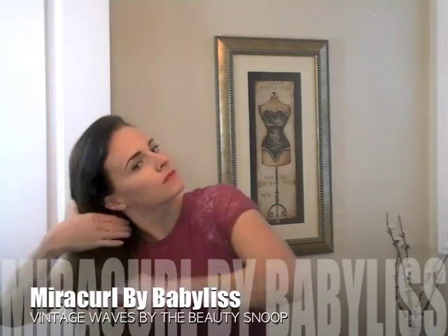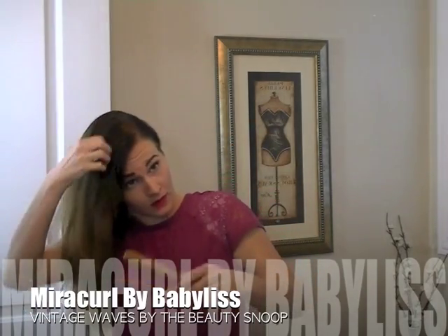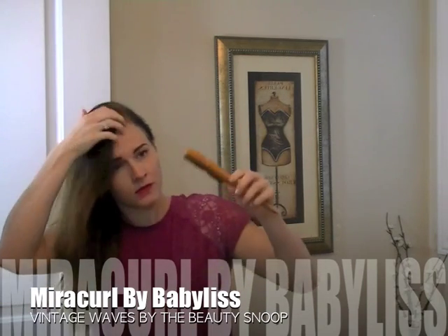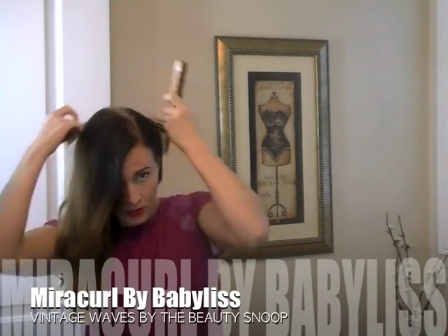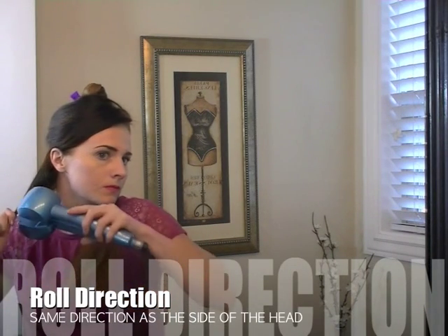To get started, go ahead and brush your hair out. This hair has been washed the day before. This Boar Bristle Brush is great for vintage looks because it's really good at making things shiny and smooth. We're going to start with a deep side part over one eye — that's really key to achieving a vintage look. You want that hair to drop over the forehead. Then we're going to start working from the bottom up.